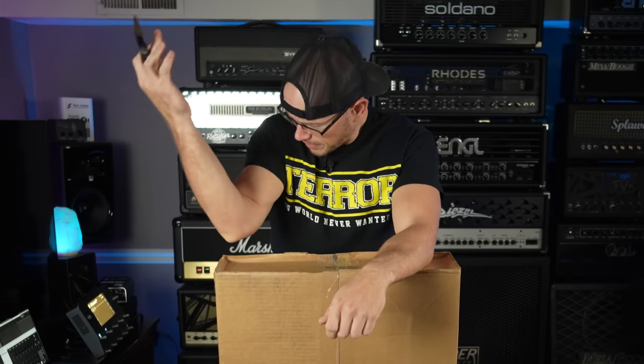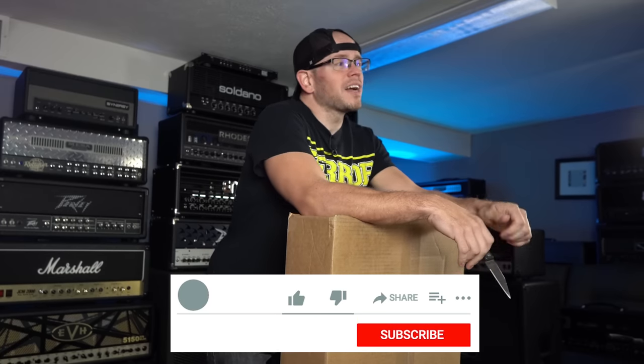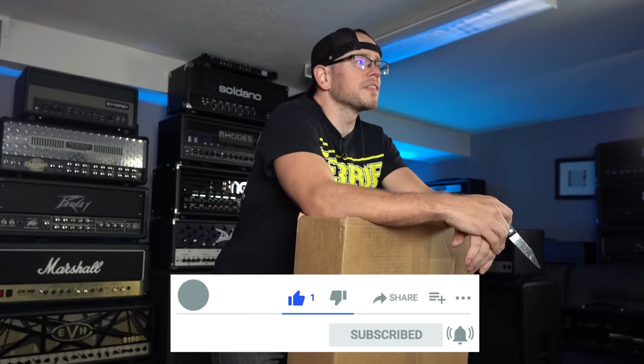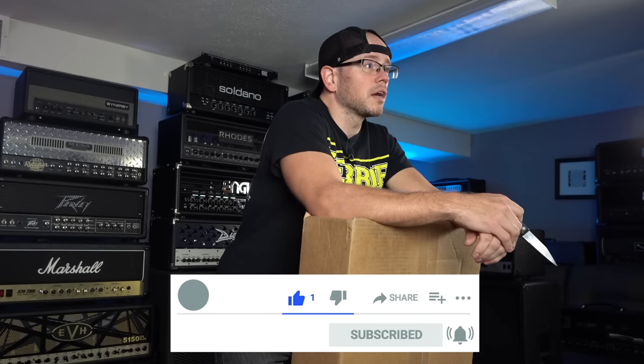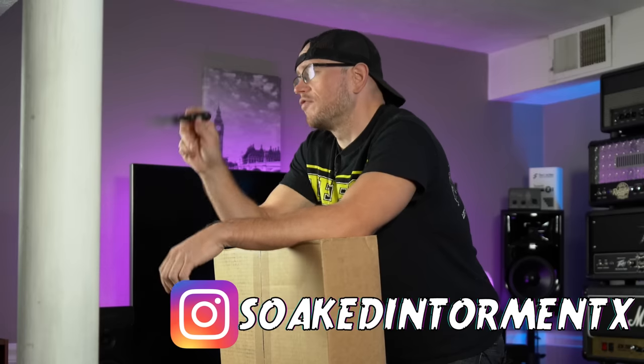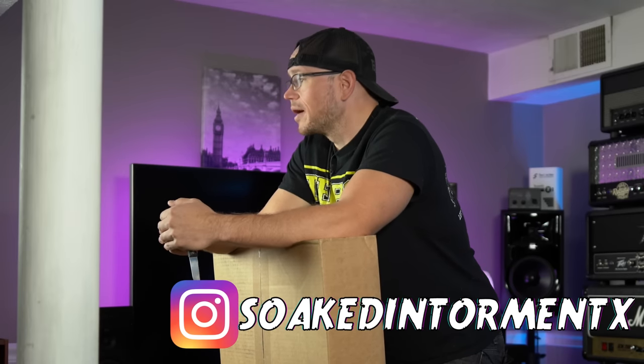Hope you're doing great out there today. If this is your first time here at my channel, my name is Kyle. What I do is I take awesome high-gain amps, guitars, pedals, speakers, all sorts of stuff, record it with a simple setup and give you guys the unprocessed audio. But today we're doing something a little bit different.